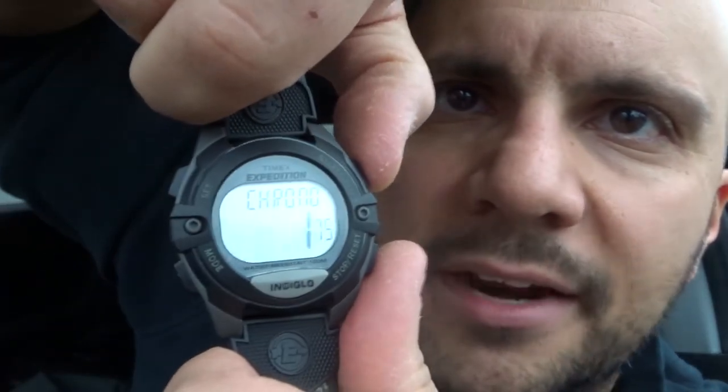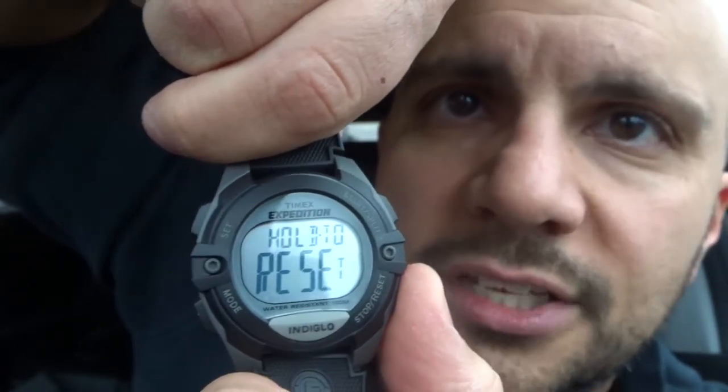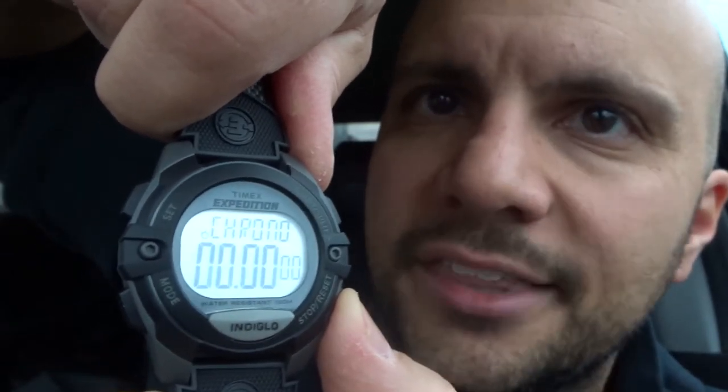Chronograph is very simple. On the chronograph feature, you can start and split, stop and reset. Push the top button to start, the bottom button to stop, and hold it to reset. You can also split it mid-run. Once stopped, hold the reset button and the chronograph goes right back to the start again.